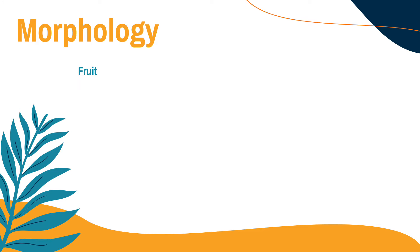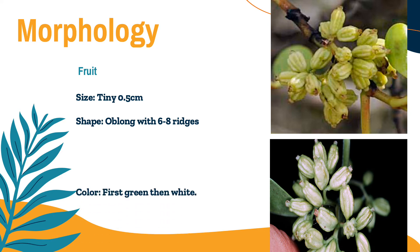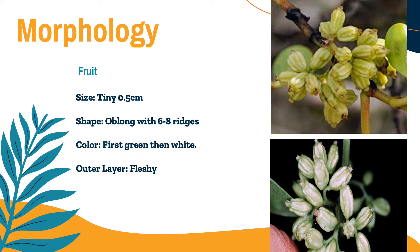The next one is the fruit. As you can see in the pictures, it is also tiny, measuring 0.5 cm. It is oblong with 6 to 8 ridges, and the color is first green, then it turns into white. The outer layer of the fruit is fleshy with a corky inner layer. The fruit separates into two halves when ripe, and each fruit contains four or fewer seeds. The fruits float because of the spongy inner layer.